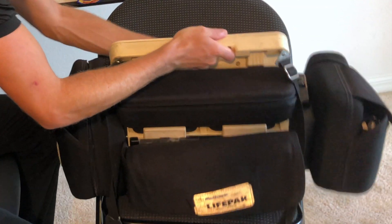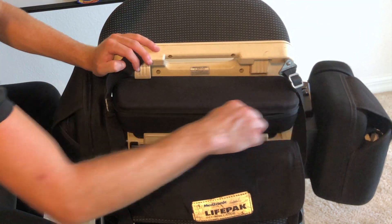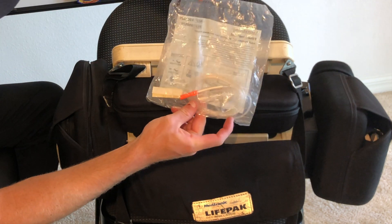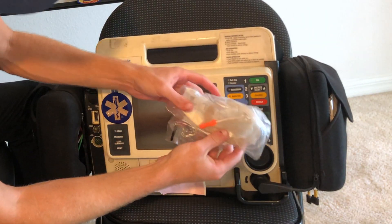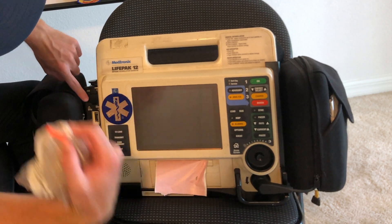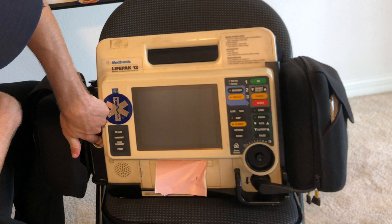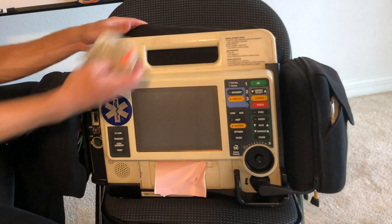So let's go to the back here. Now in here, the top portion — I actually have what's called end-tidal CO2. This connects in; the orange piece connects in right here. So we have end-tidal CO2, SpO2, blood pressure hookup, EKG hookup. This is where the pads hookup is. Those are all your hookups.